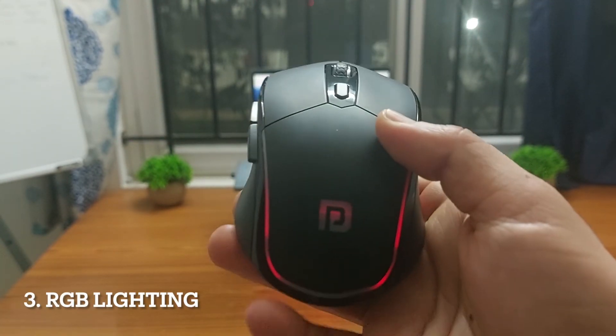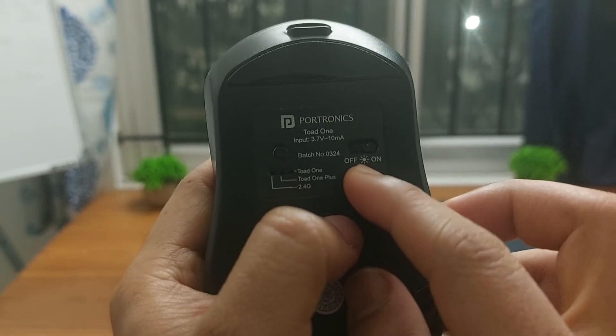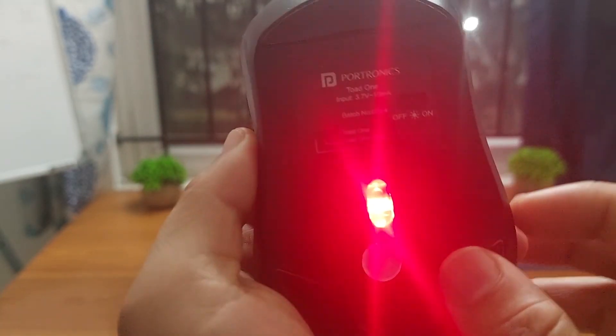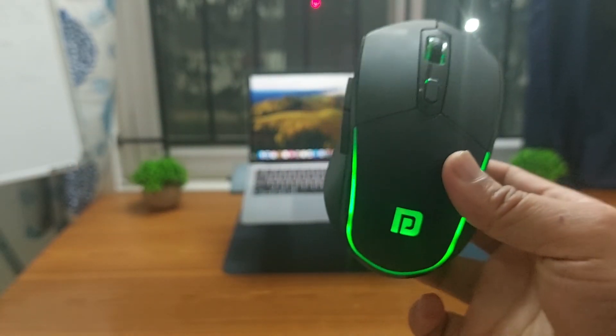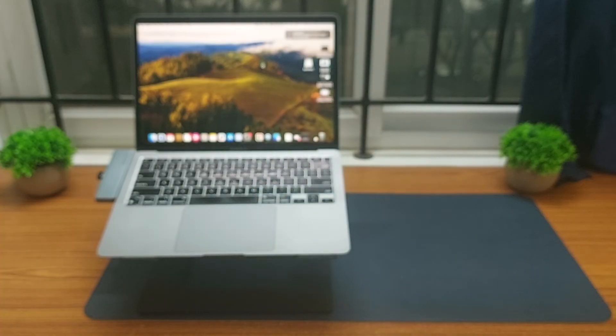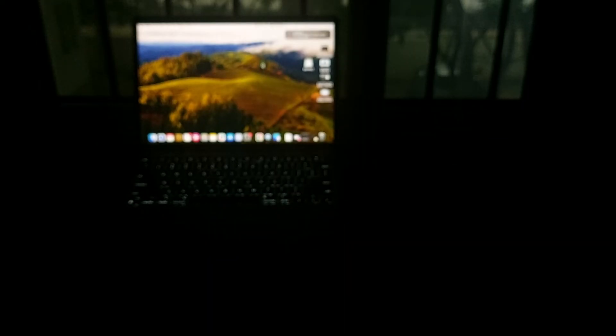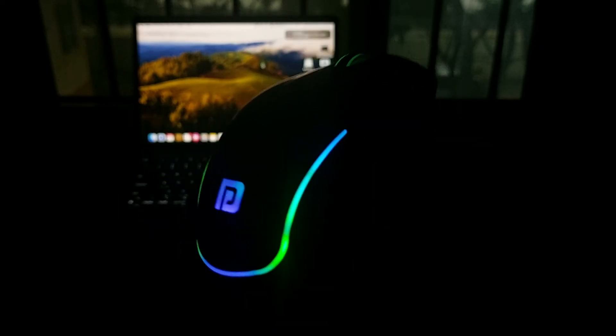When the mouse is on, you can see all the RGB lighting. To better showcase the RGB effects, you can bring this button right to the bulb icon. I have now enabled the RGB mode and here is how it looks. Let me switch off my room lights — here is how the RGB lights look in the dark.